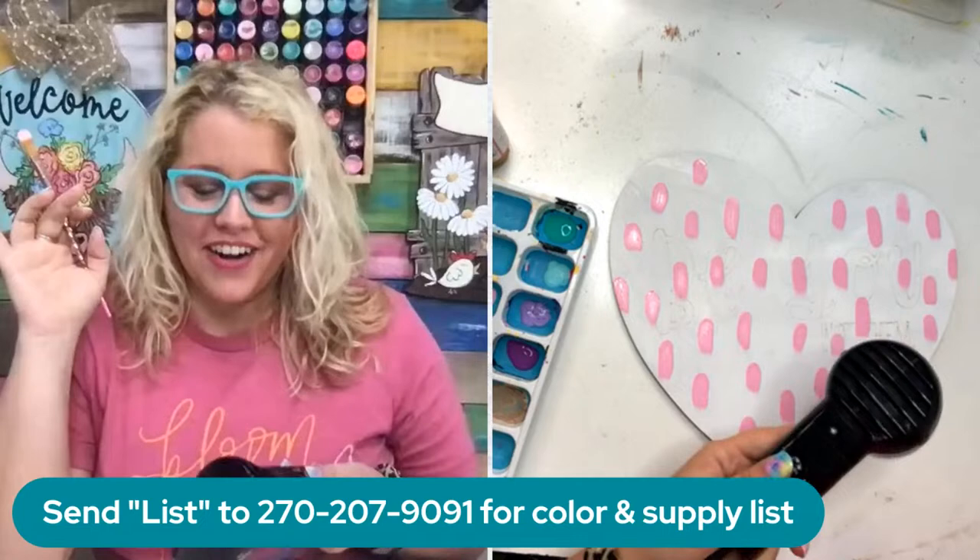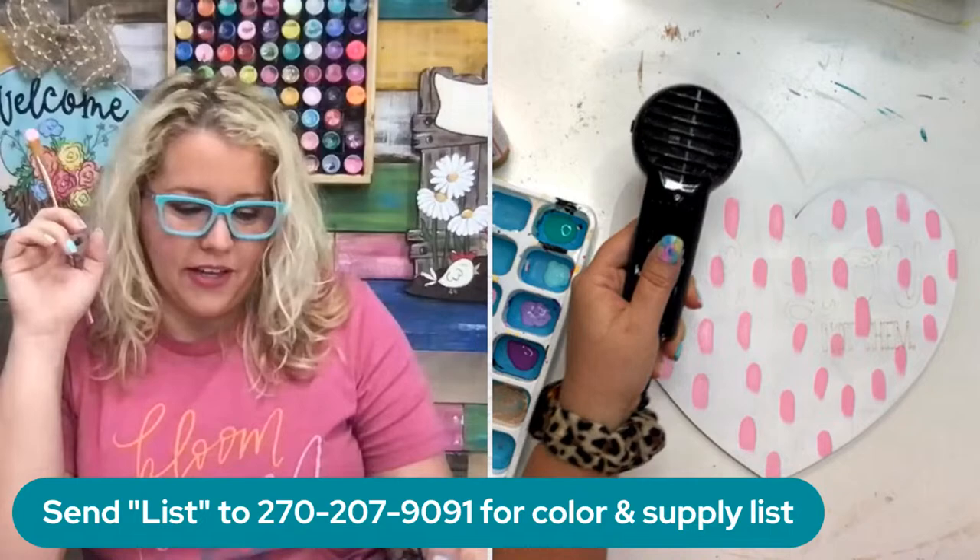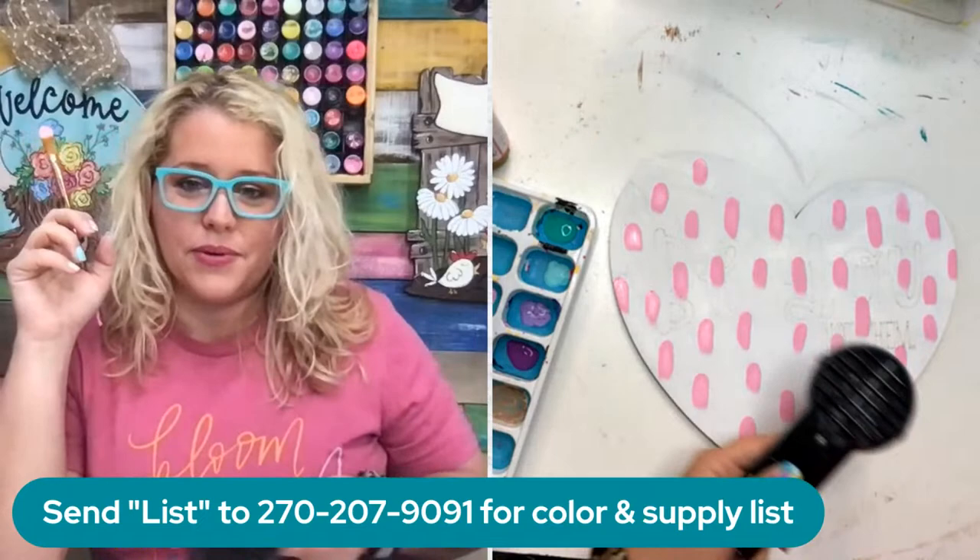Lauren actually designed this door hanger and she said her daughter is wanting to paint it. Her daughter is about the same age as Charlie - I think she's maybe a year or so younger. Hopefully Emma watches this video and can follow right along and enjoy painting this one.